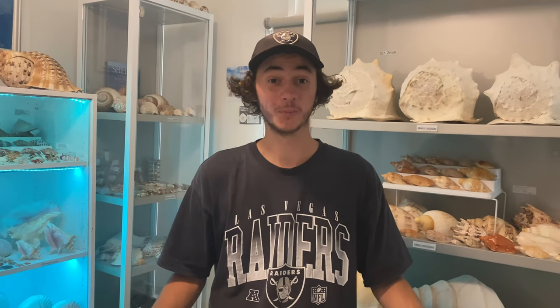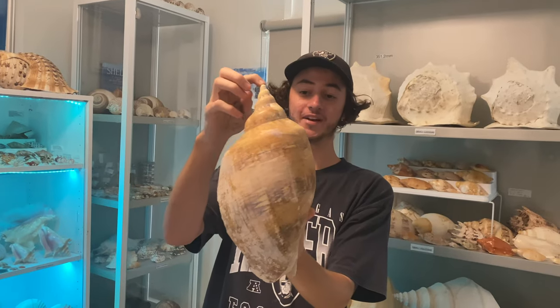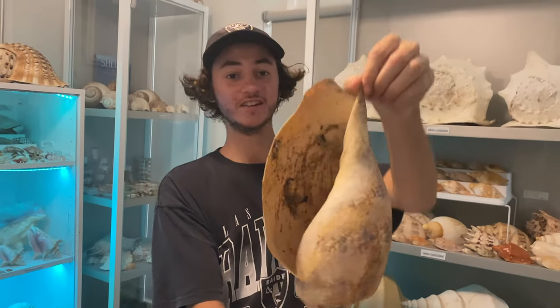Hey everyone, I'm going to show you guys how to properly clean your seashells. We are going to be turning this giant magnificent vault into a brand new shell. Super dirty, let's get straight into it.